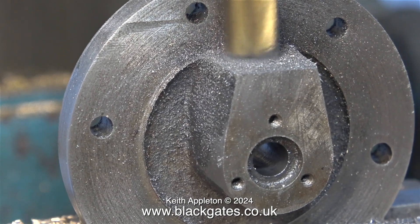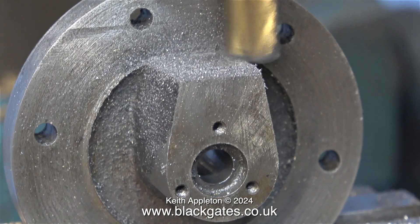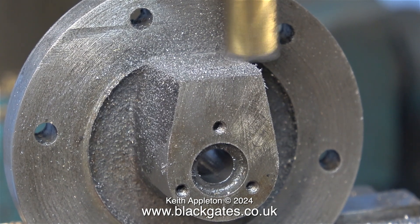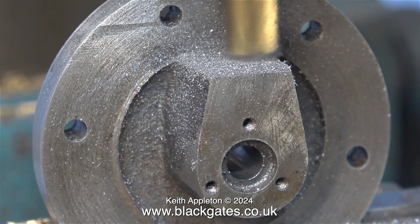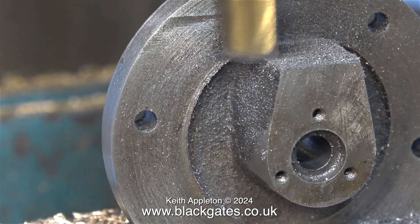It looks like this cylinder cover has been machined by a beginner — there are a lot of problems with it. As you can see, part of the casting hasn't been cleaned up properly. There's a hole in the front surface that's been plugged, obviously because it was drilled in the wrong place.